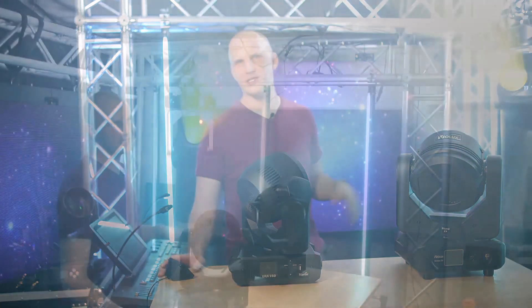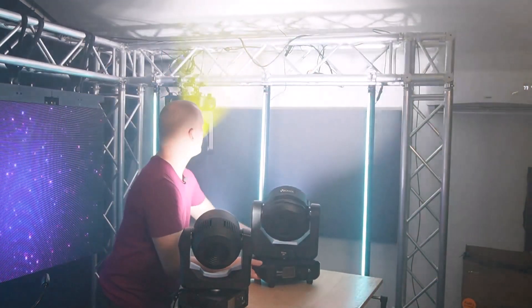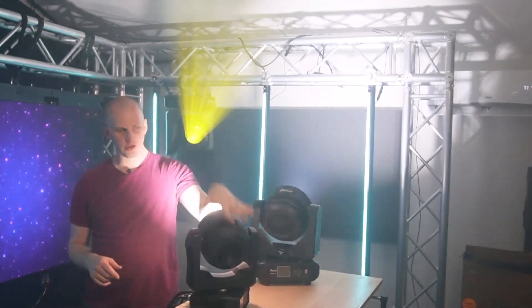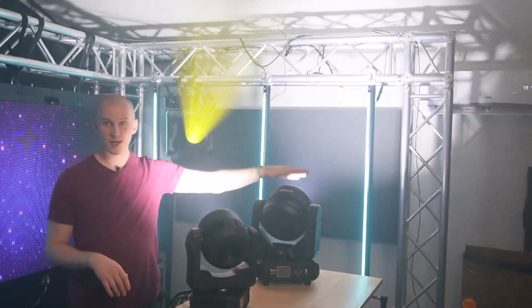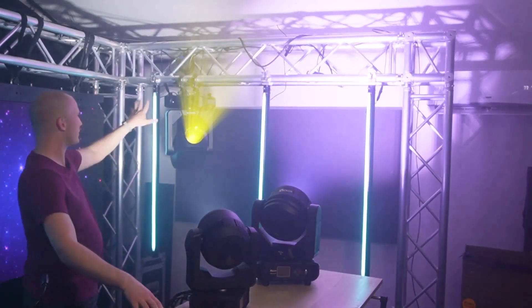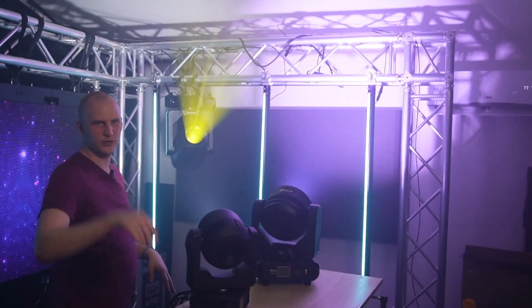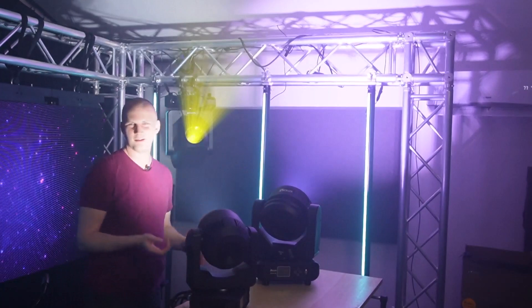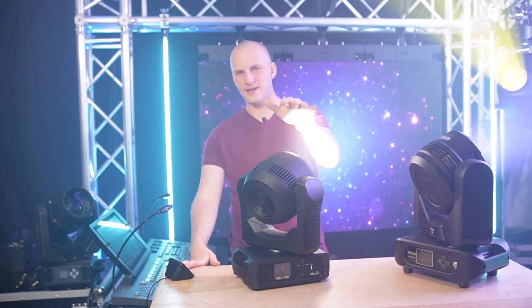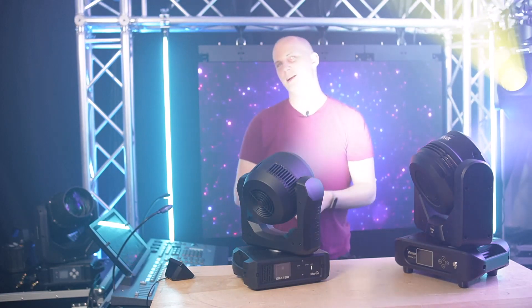We've got them shining up on the side wall — Martin on the left, Volex on the right. I've taken the Martin to full at its highest color temperature, then dialed the Sysma in to a similar color. Why? Because the Sysma at full is very pinkish — very typical of a less expensive light going to highest output. The Martin, on the other hand, is more calibrated, so when you bring it up full to white, you get a really nice white out of it. It looks great.